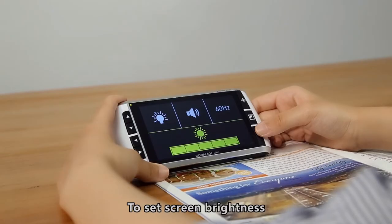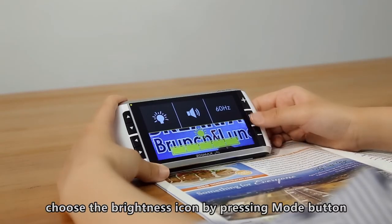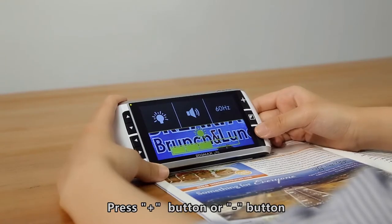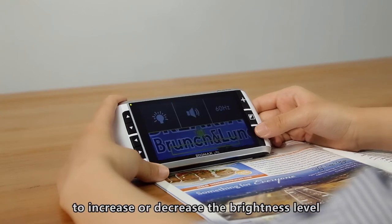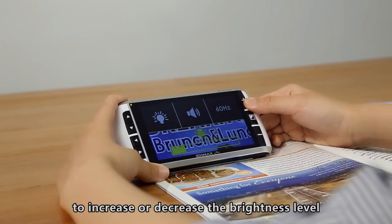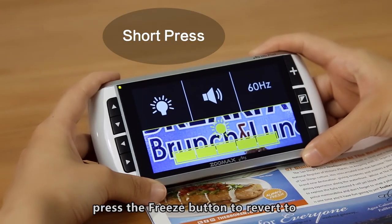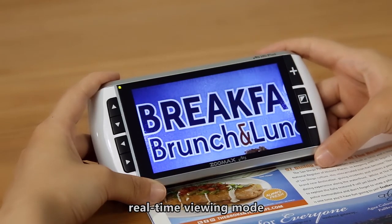To set screen brightness, choose the brightness icon by pressing the Mode button. Its background will turn to real-time viewing mode. Press the Zoom In or Zoom Out button to increase or decrease the brightness level. To exit the menu mode, press the Freeze button to revert to real-time viewing mode.